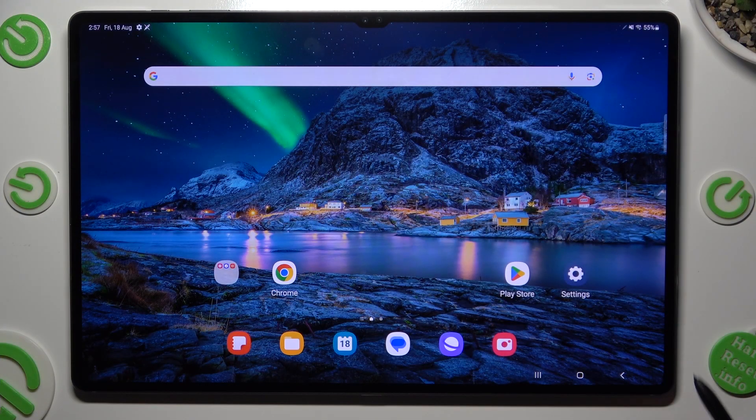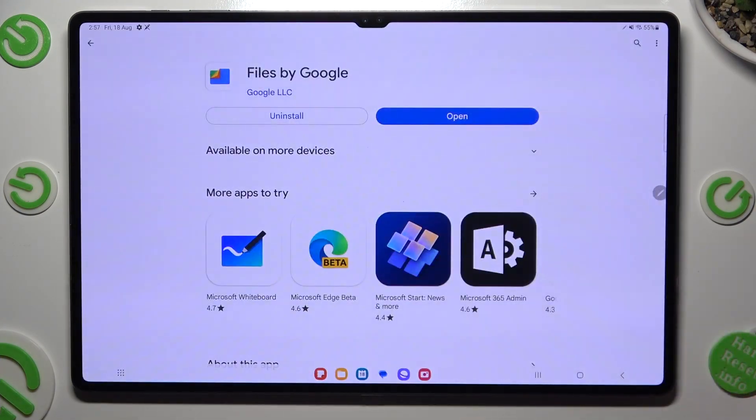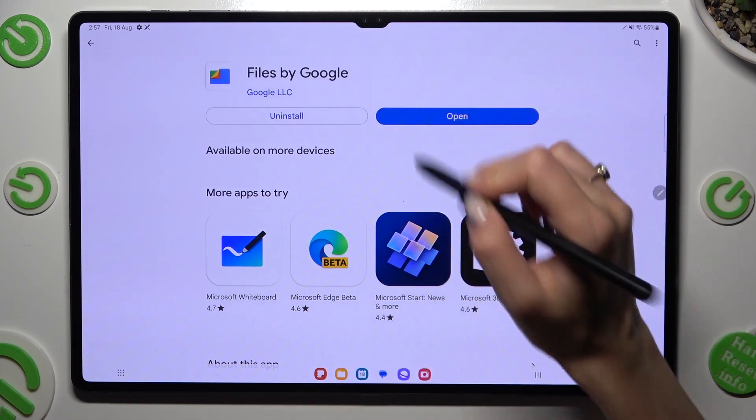You need to begin by opening the Play Store and installing the free app called Files by Google. When your app is ready, open it.